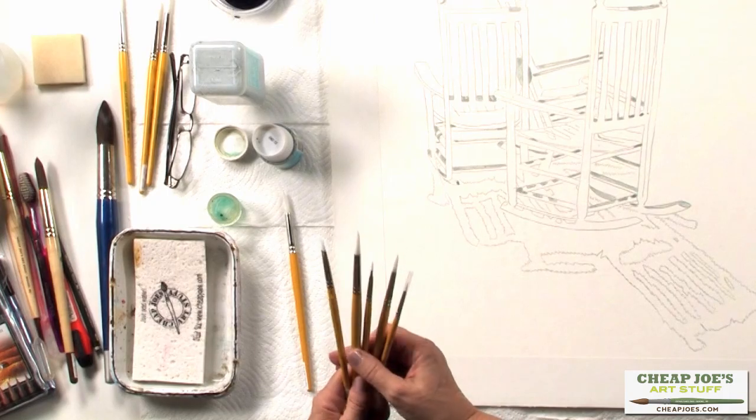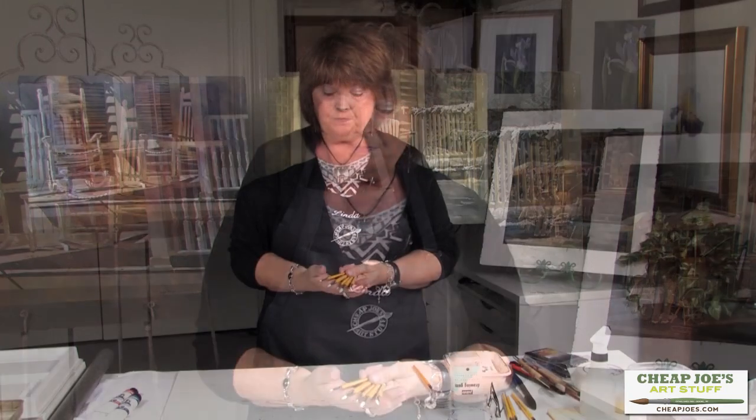I use masking fluid rather than contact paper or masking film because I can apply the masking faster than cutting all that out. And even when you use a masking film, the paint can go under the film and you don't end up with clean lines. One real bonus of these brushes is that they are bright yellow, so you can tell them from your other brushes and don't accidentally grab one of your good paint brushes when you're going to use masking fluid.